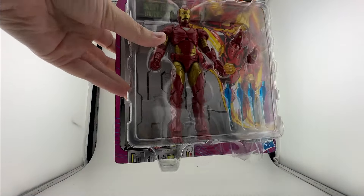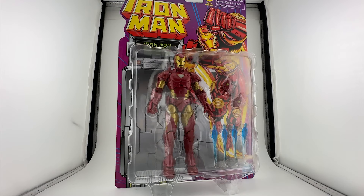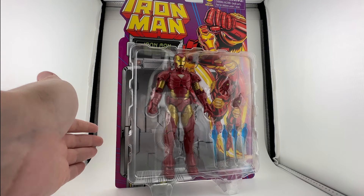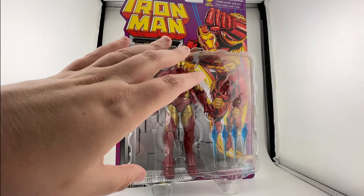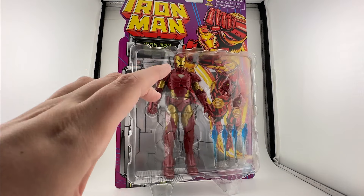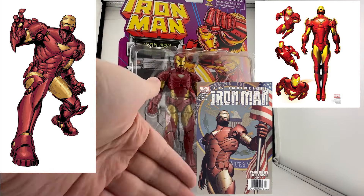Good morning! Today we've got a brand new toy review — the big box. We've got the Iron Man Retro Wave Iron Man Model 20. This comes from a wave based on the old Iron Man cartoon from the 90s. You can see the modular armor here. The big Iron Man Model 20 — however, this is not a 90s comic suit, this isn't even a 90s animated suit.